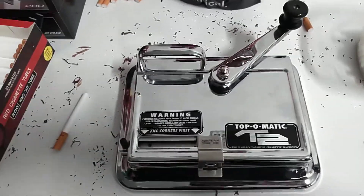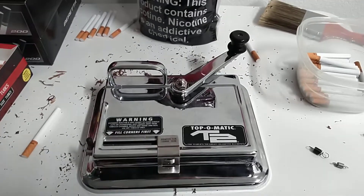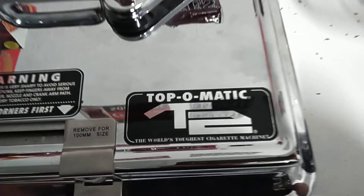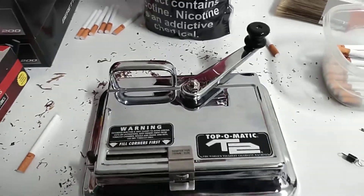Alright ladies and gents, I just started rolling my own cigarettes here a couple weeks ago, and as you can see, for a machine I picked up a Topomatic T2. It seems to be a pretty well made machine — I wanted to go with a mechanical one as my first machine.